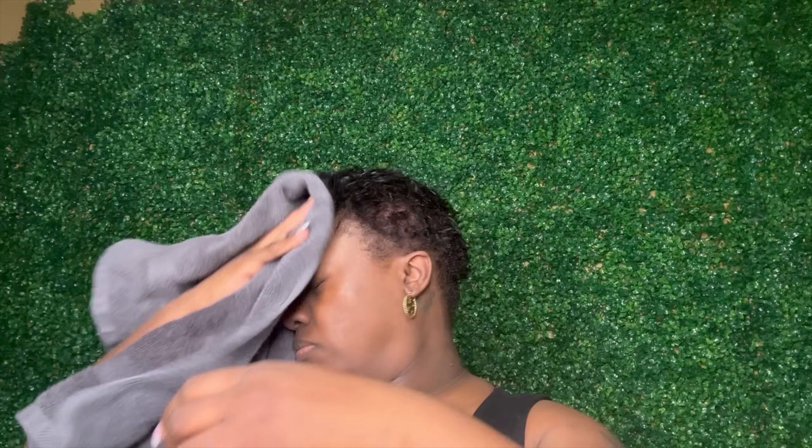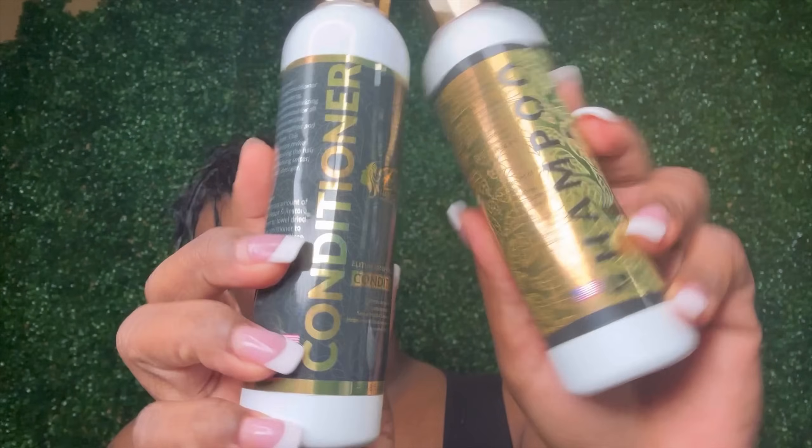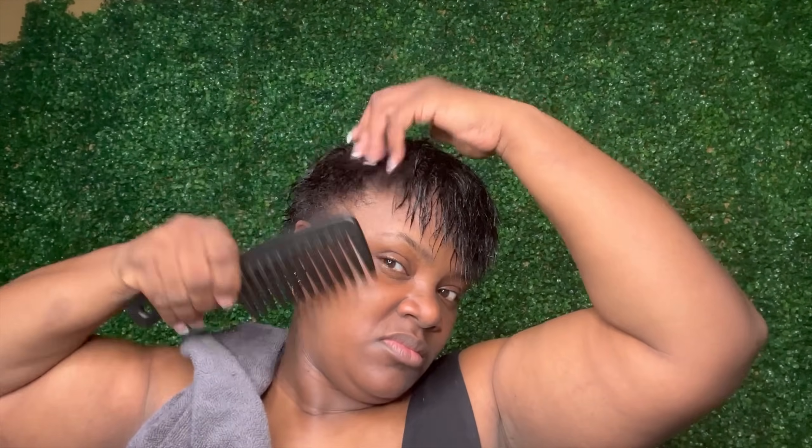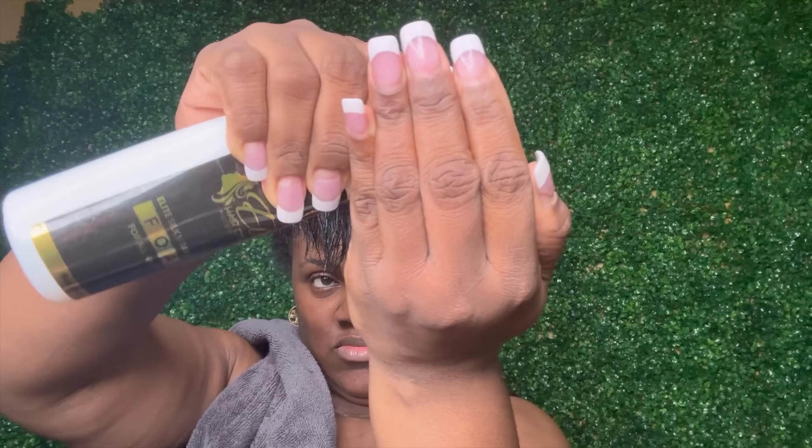Hey pros! Today I'm going to be shampooing and conditioning my hair, which I've already done using our Moist Repair Shampoo and our Hair Repair and Restoration Conditioner. Then I went ahead and molded my hair using our Elite Silk Wrap Foam.